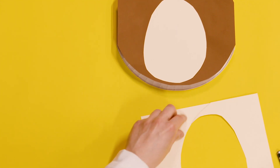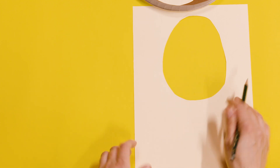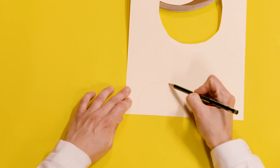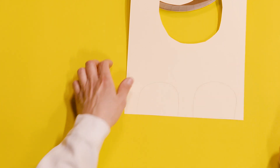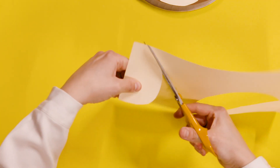And then we need the monkey's cheeky ears. So I'll draw on the same piece of card just two tunnel shapes like that, and then cut those out as well.